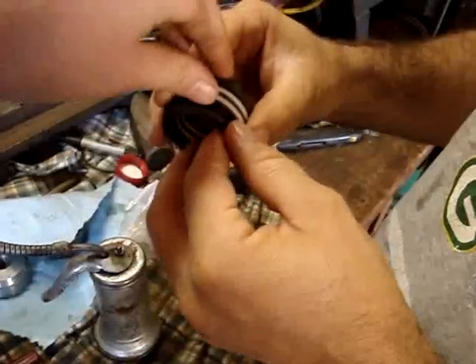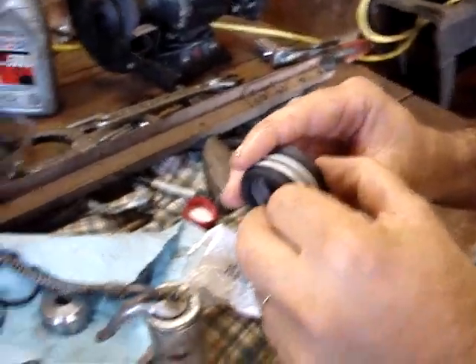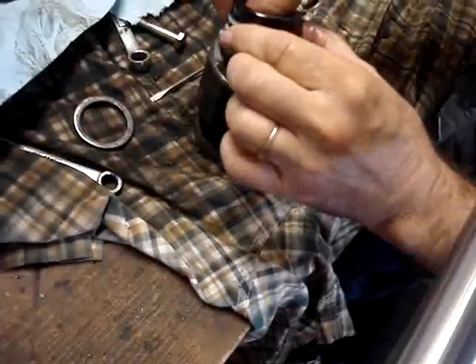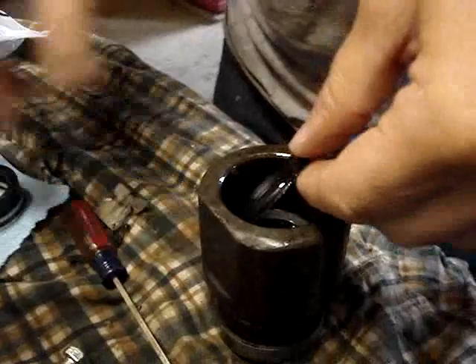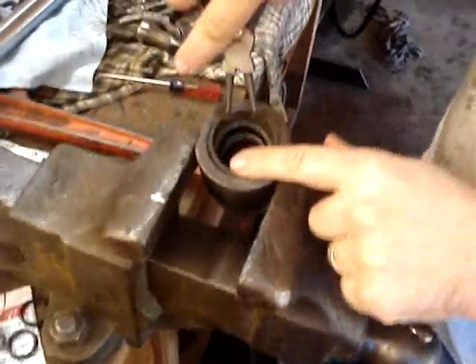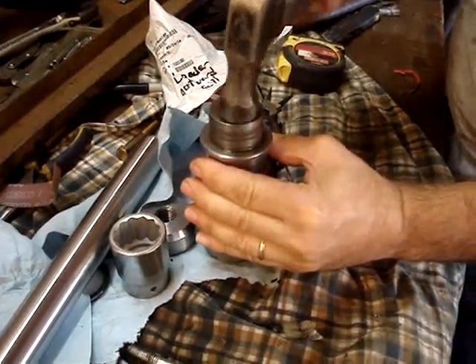Now we're going to reassemble. We've got new seals. There's a lip on these — that has to be pointed towards the direction of the pressure. Never install any sort of seal dry. Just make sure you get it in there good and it will keep you from wrecking a seal. Take it one piece at a time. Make sure you get them in there the right direction. Now you've got to put the washer in on top of them and press it down so you can get the snap ring in on top of it. Just going to press them seals down in there with the vise.